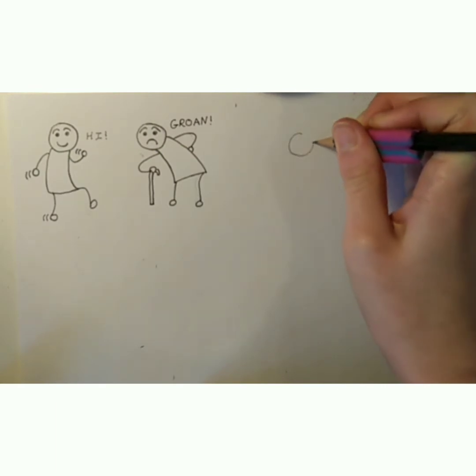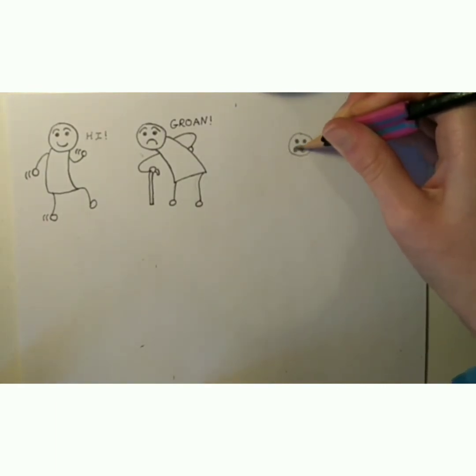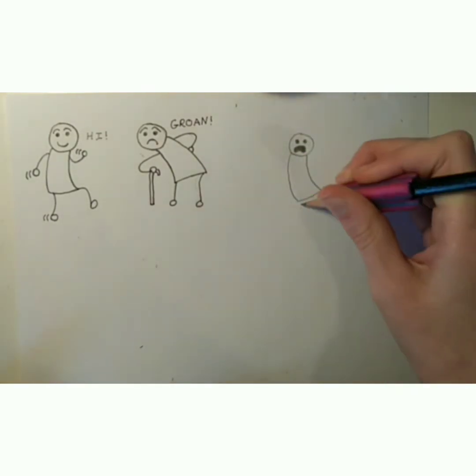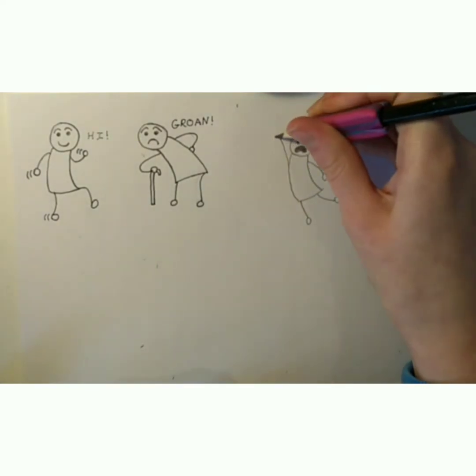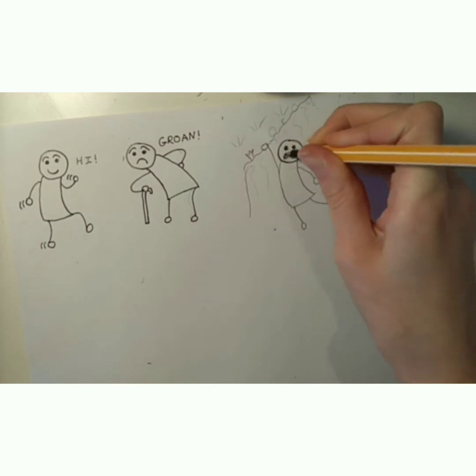The next one's going to be hanging onto a cliff, and they'll have their mouths open to show they're scared. Their body will be leaning one way, one hand down by the side and one hand up. We're going to do the cliff in pencil and the person in black pen.